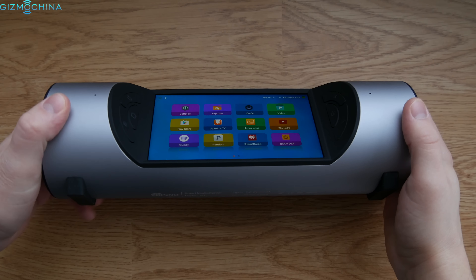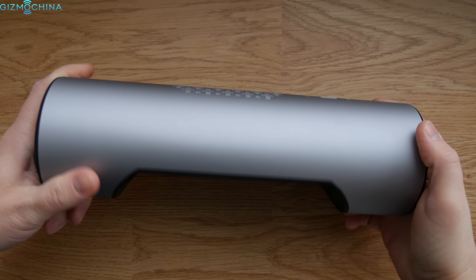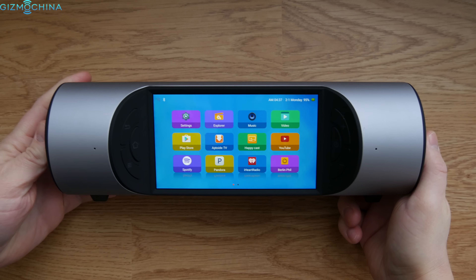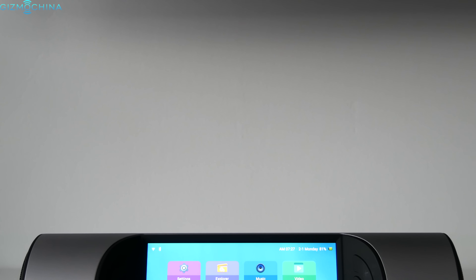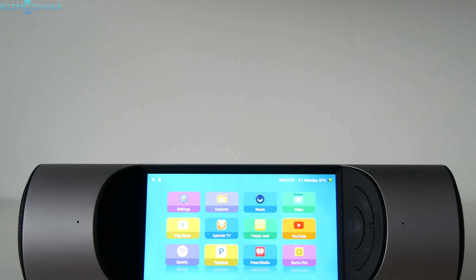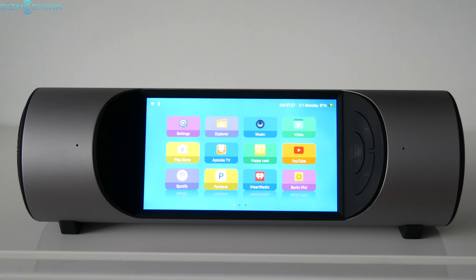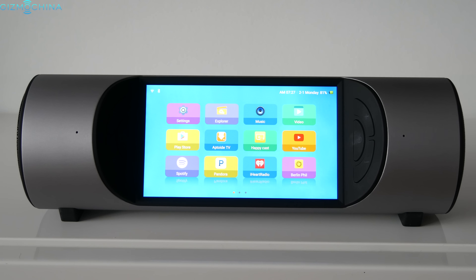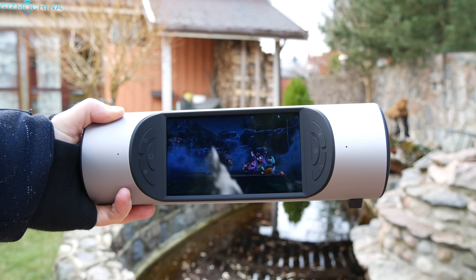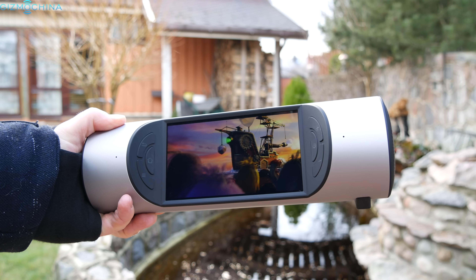When it comes to sound quality, it's just insanely good. You can't really compare it with any other Bluetooth speaker out there since it offers a truly immersive 3D sound. The volume output of 20W makes the speaker ridiculously loud, and the sound is crisp and clear with a ton of bass. My only complaint would be that there may be some distortion at the very highest volume settings.